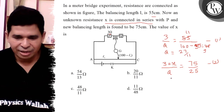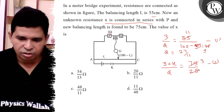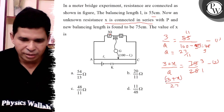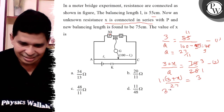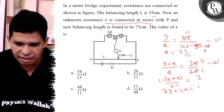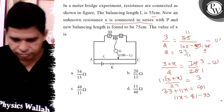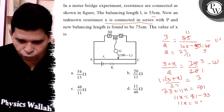Put that value into the second equation. So it is 3 plus X upon Q, which is 27 by 11 — the 11 goes to the numerator. It is equal to 3. So, 33 plus 11X is equal to 27 into 3, which is 81. Therefore, 11X is equal to 81 minus 33, so 11X is equal to 48.